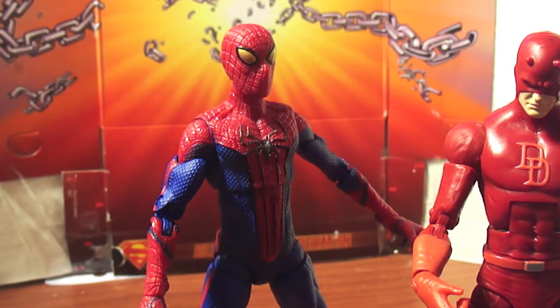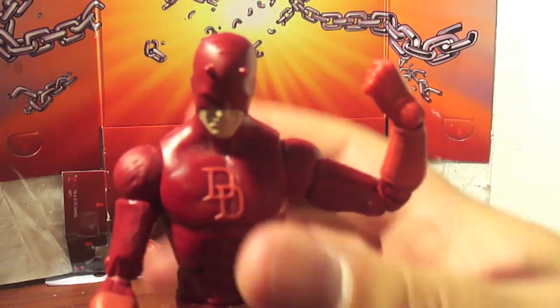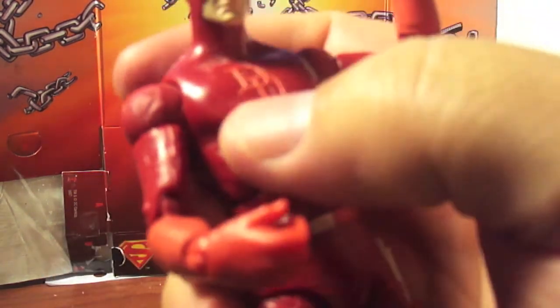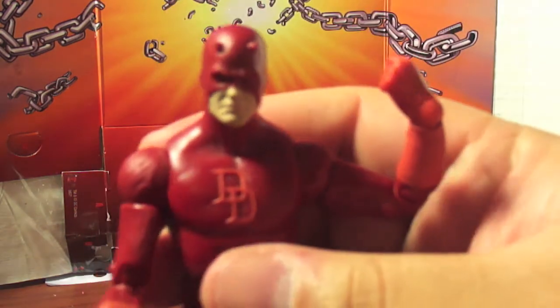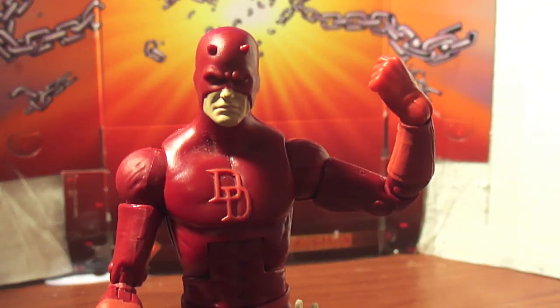I really like this figure though, he's cool — Daredevil. These are the kind of characters I'd like to see more of. It'd be cool if they made an armored Daredevil. That suit — I love that suit, the blue with the metal shoulder pads. I think they made him in the Marvel Universe scale; they should've made him in this scale, that'd be sick.